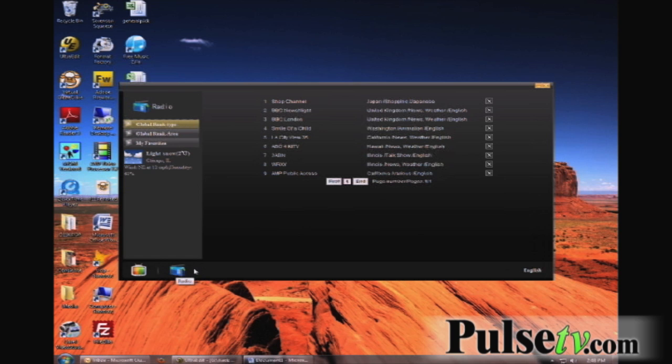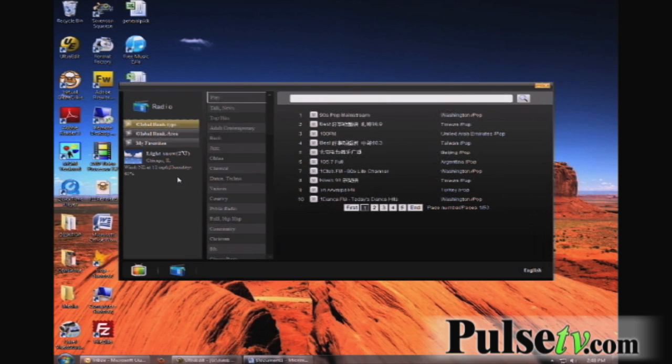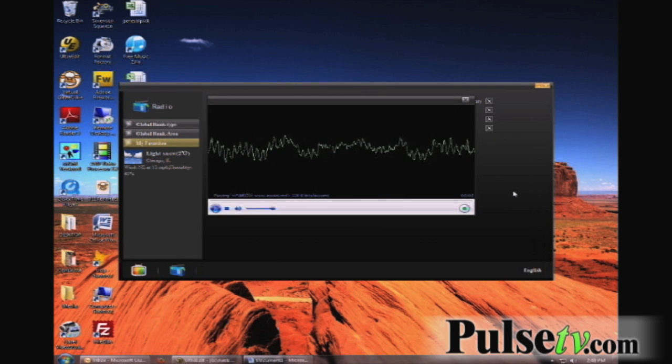Now we're going to switch over to radio, and you can see you have different types of music that you can go to. Here we're connecting to something. You can go all over — you're going to spend hours going all over the place and having a lot of fun.